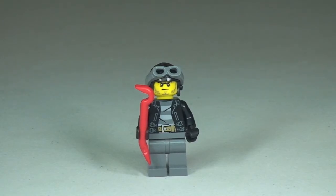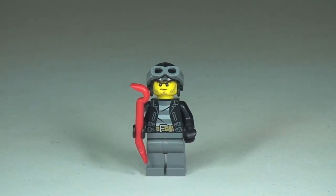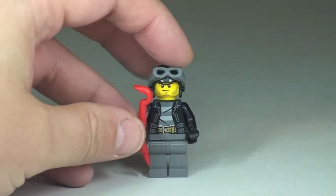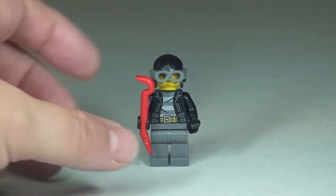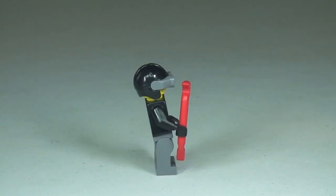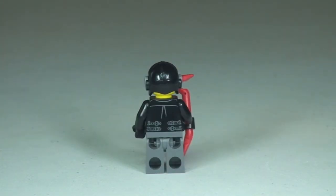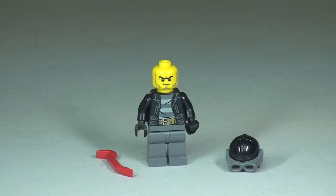So this is our final minifigure, the other crook, who is obviously trying to break out the prisoner from the prisoner transporter. You can see plain grey legs. He's got a printed top which is a jacket and what appears to be a striped top underneath, depicting that he's a bad guy. He has a sort of helmet and goggles, and the goggles can go down. He also has a crowbar piece in his hand. He does have some rear printing detail to the rear of that torso, and with his helmet removed you can see a better look at that single sided face printing.